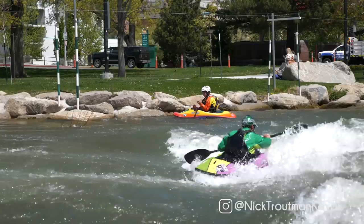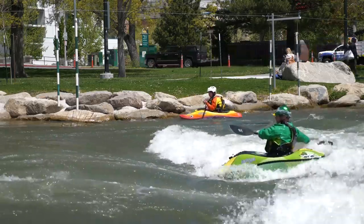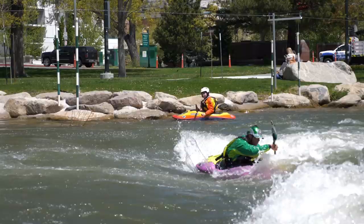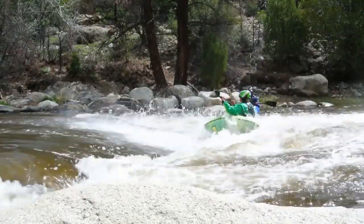How to McNasty? You're going to get backwards, whether that's with a blast or with a spin. From there, once you're just past backwards — past 180 degrees — you're going to start to drop that upstream edge. I like to start dropping the edge around either just past backwards or all the way up to a three-quarter spin, depending on how fast the upcoming current is.